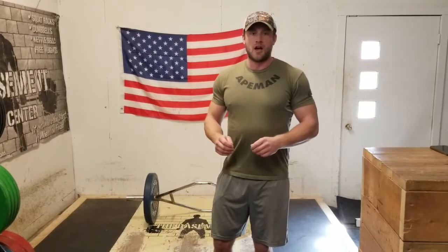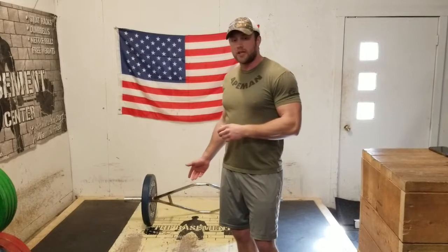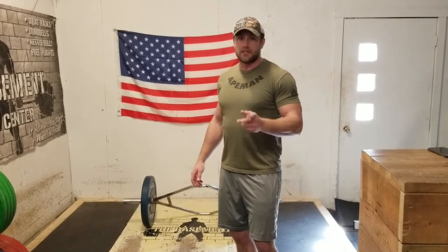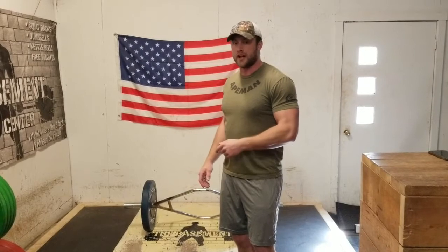Hey guys, Paul Yeoman here, owner of the Basement Fitness Center at Volant VA. A couple questions I was asked is how to perform the hex bar deadlift and the sumo deadlift. In today's episode, I wanted to show you guys how to do those and perform them safely, so let's check it out.